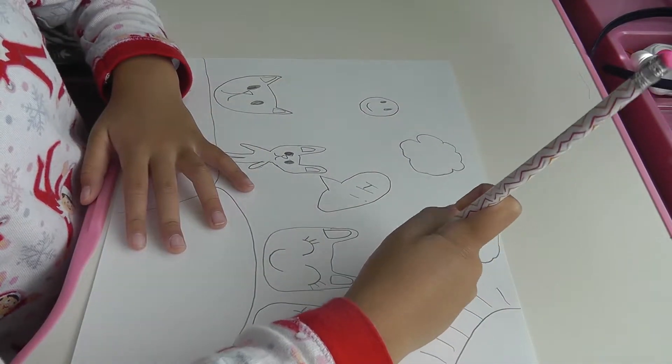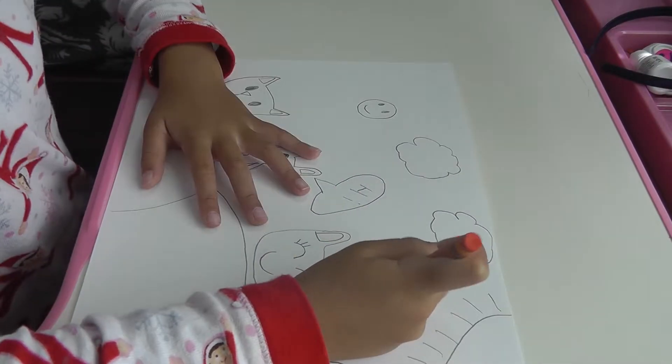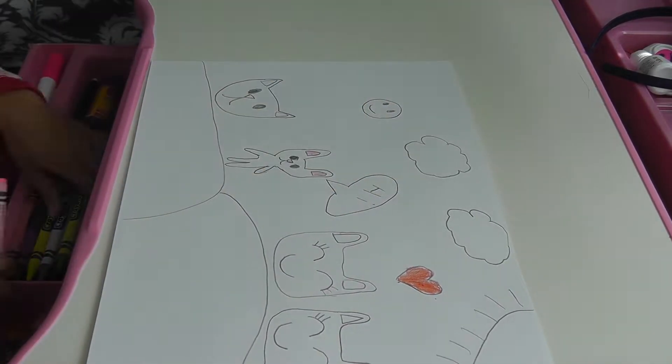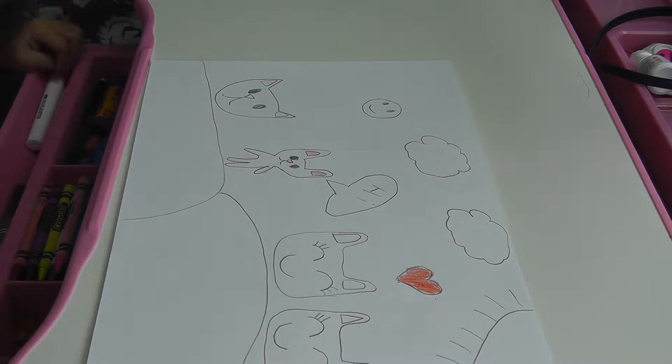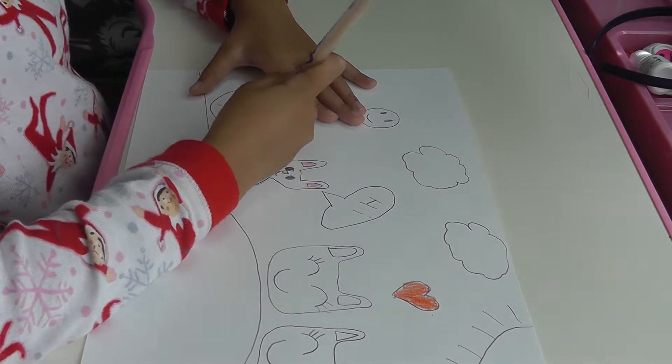Next I'm going to draw a smiley face in a heart. And then I'm going to color the heart red. Next I'm going to color the ears pink. Next I'm going to color the cat orange.